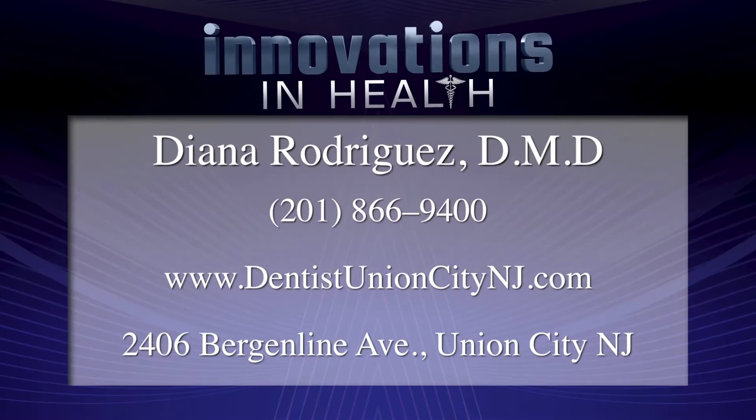I like to direct patients to our website. We offer a complimentary consultation. There are a lot of patients who like to do their homework ahead of time — they can go onto our website, take a look, and then give us a call to schedule that free consultation. Our website is DentistUnionCityNJ.com. On that website, potential or current patients can learn all about mini dental implants and other services we offer. If someone wants to reach out, the phone number is 201-866-9400.